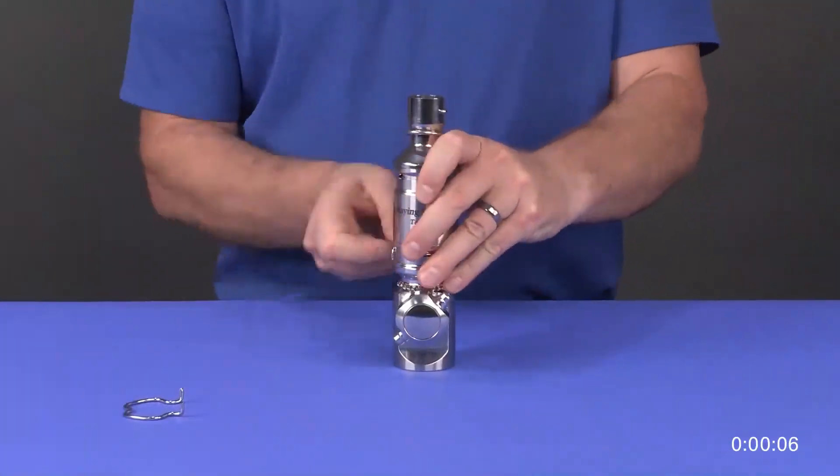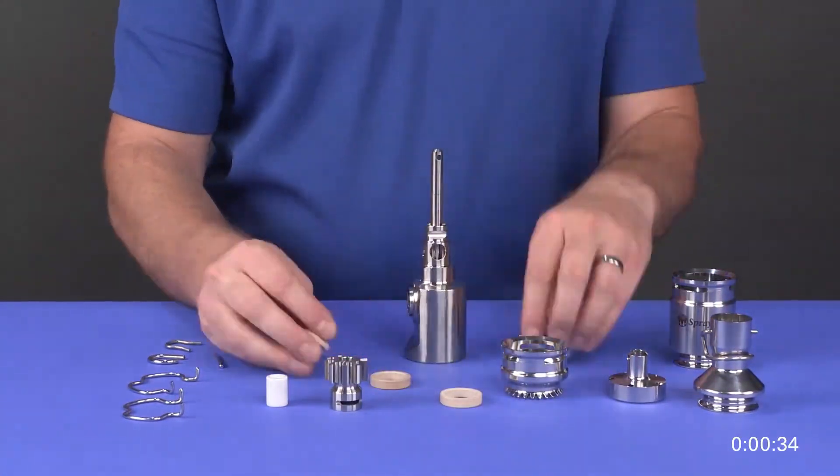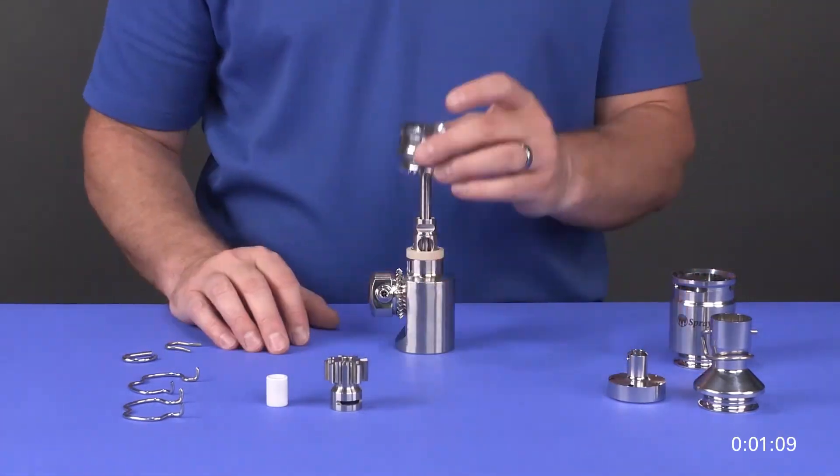In addition to providing powerful cleaning performance, the TankJet 78M features a patented tool-free design. This means it can be easily disassembled and reassembled for maintenance in just a few minutes.